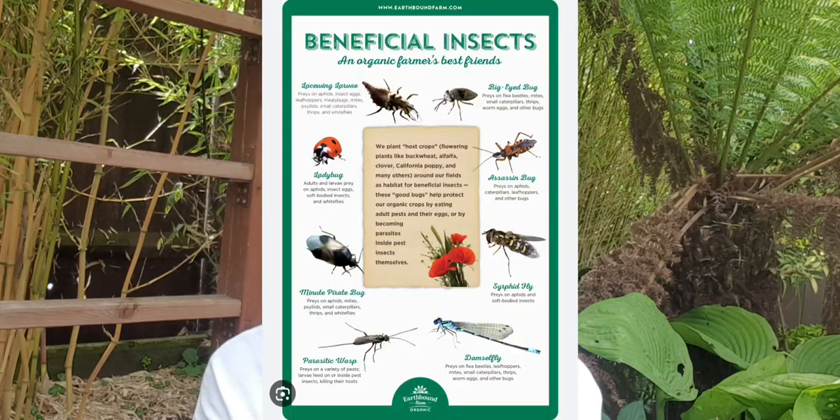I'll put links in the description if you want to buy these beneficial insects — I don't get any commission, these are just for your information. And if even one of you has decided not to go for sprays, I think this video was well worth it. I'm going to attach pictures here so that if you spot these beneficial insects in your garden, you know what they are — do not kill them. Thank you so much for tuning in, bye bye!